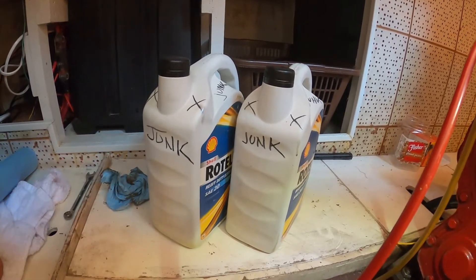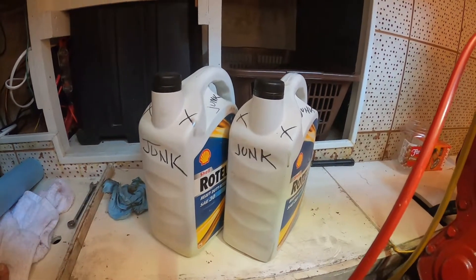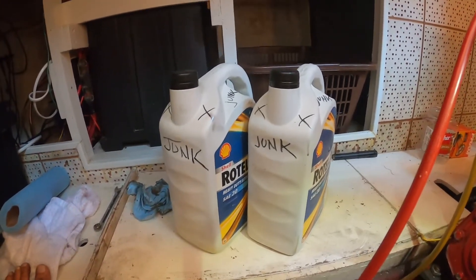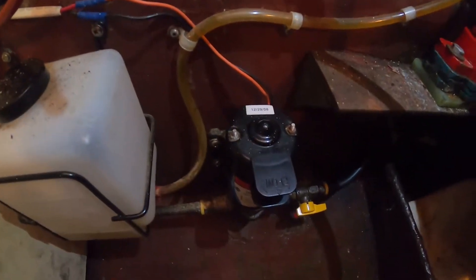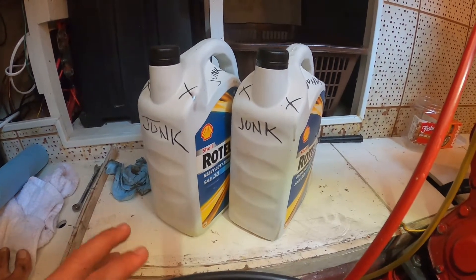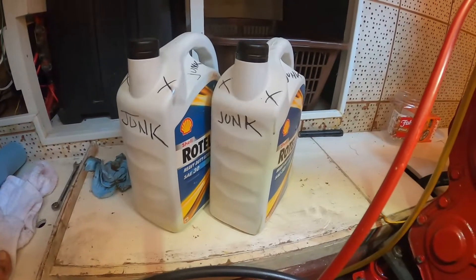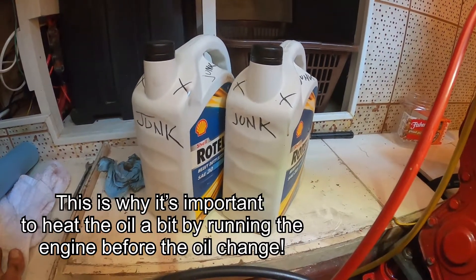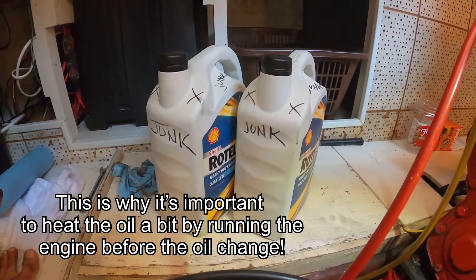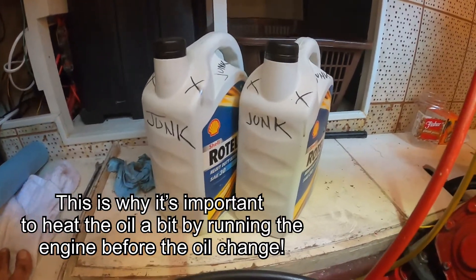I've got three of these cans. Once the pump starts to go air-bound and you think you're at the bottom, I'll stop for a minute, clean up my mess a little bit, label these guys, and let any oil that's still in the engine settle down and drain to the bottom. Then after maybe 10 minutes or so, I'll hit the pump one last time to get all those last drips out, and then we'll be ready to fill it back up.